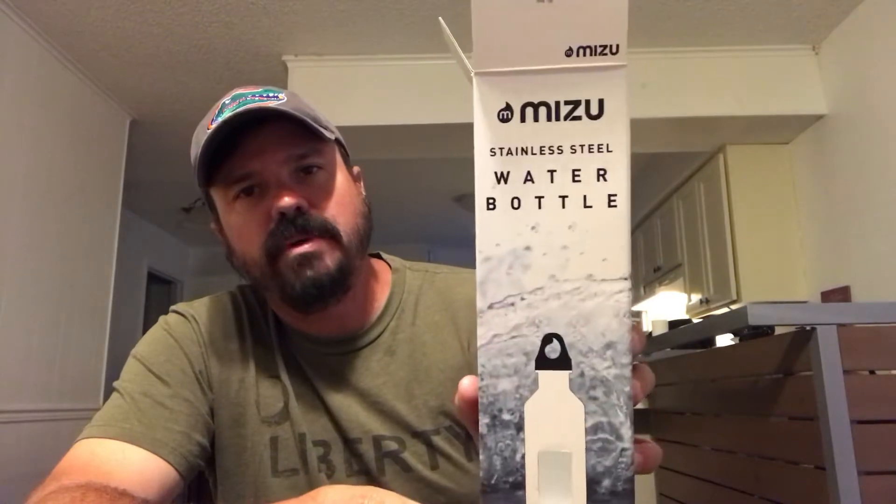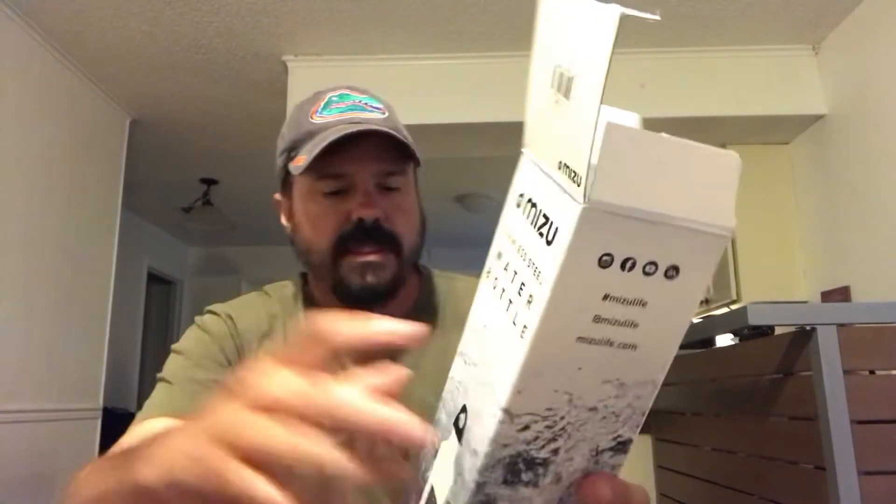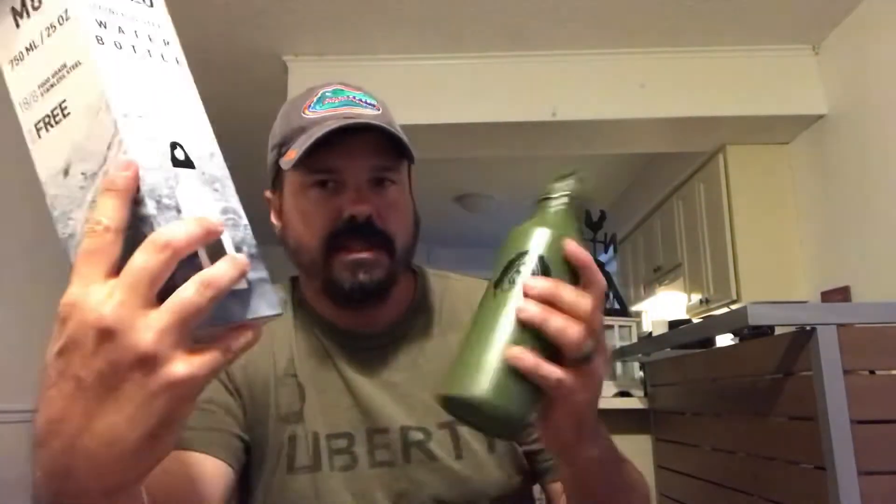Anyway, I saw Jack just came out with these. He's got the Inmate Canteen - it's a single-layer stainless steel water bottle put out by that Misu company, same company that did this one. Single wall and lightweight - they don't weigh much at all, which is a big plus.